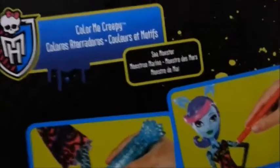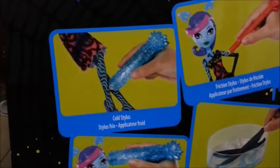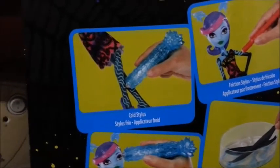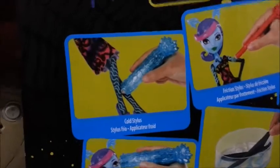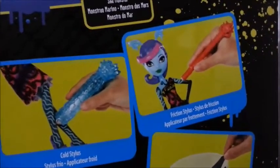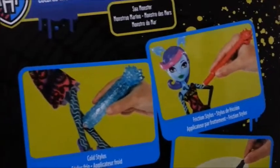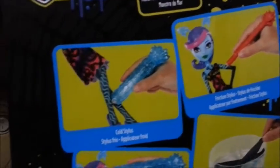Embaixo tem as advertências. Do lado aqui também é transparente e tem o símbolo de Monster High. Aqui atrás ele mostra: Colour Me Creep, Monstro do Mar. Aqui tem ele customizando. Se você passa o gelado, ele fica escuro — a pele dela fica mais escura, mais pro preto, cinza. E se você passa o quente, que você esfrega, ou você usa a caneta de fricção, ou água quente, ela fica da cor normal.